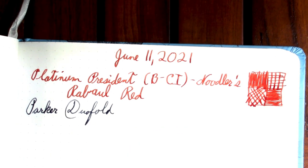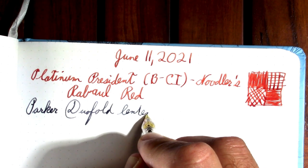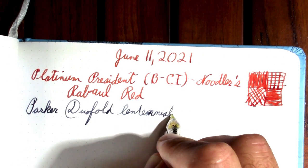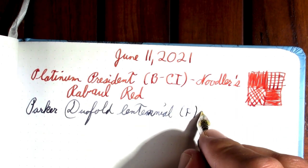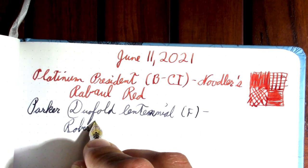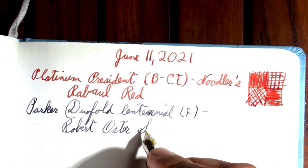So this is a Parker Duo Fold — do I mean Centennial? This has a fine nib in it. This is a nice pen. The ink in it is Robert Oster, and considering the amount of these I drove through, I think it's appropriate.